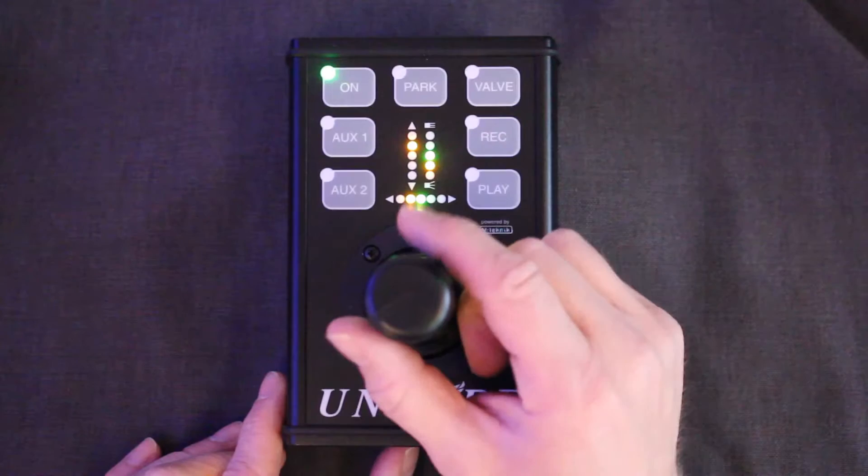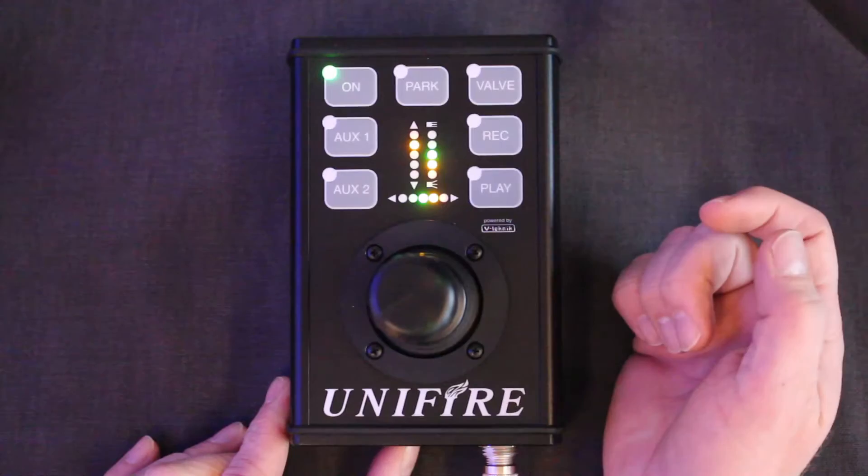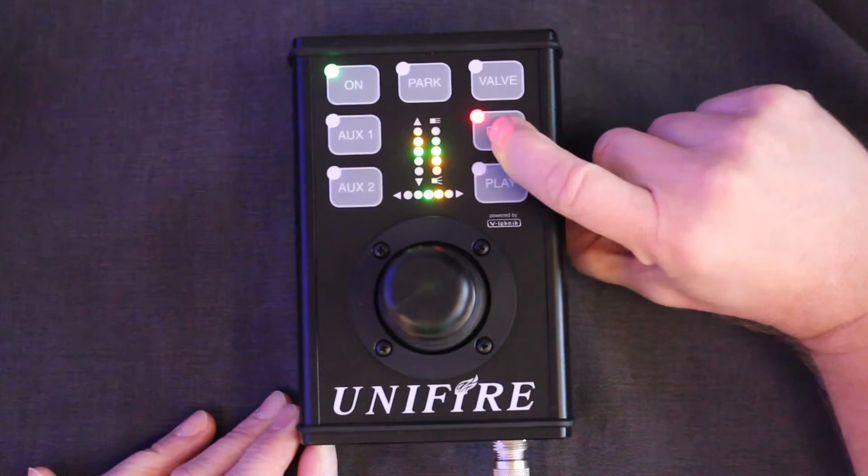The lever moves it to the right, left to the left, and up and down. These directions can be set in the configuration — watch a separate video on how you change the directions of the joystick. The valve button will open or close your valve.